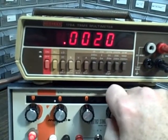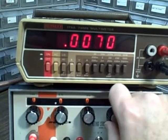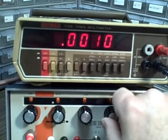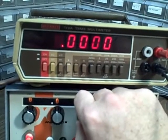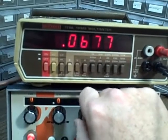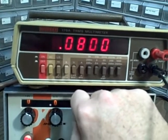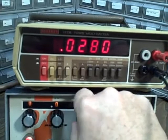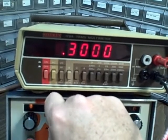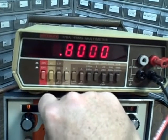Stepping through 1 millivolt, 2, 3, 4, 5, 6, 7, 8, 9, and then back down. Now moving to one hundredth of a volt: 1, 2, 3, 4, 5, 6, 7, 8, 9. Then the tenth-of-a-volt decade: 1, 2, 3, 4, 5, 6, 7, 8, 9.